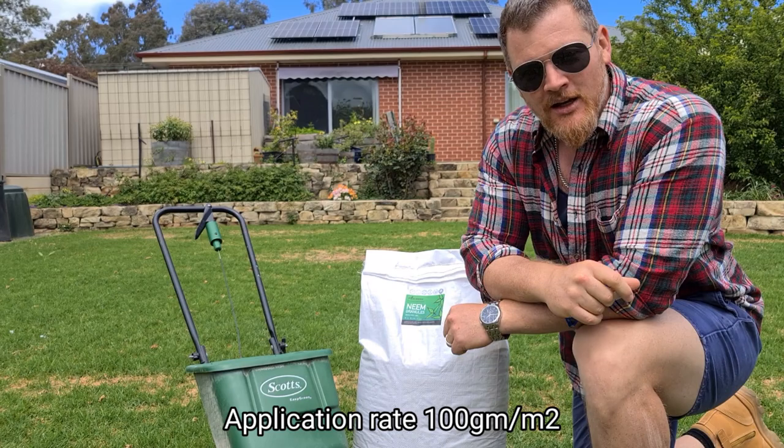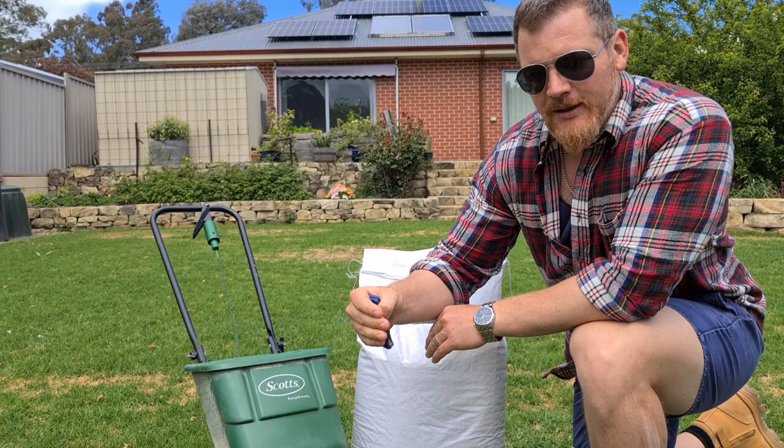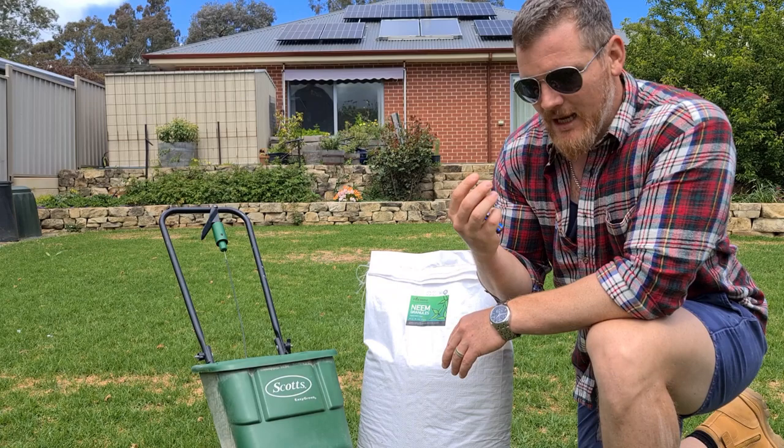I've got these neem granules here from the Plant Doctor. This is a slow-release neem — they're telling me it lasts up to three months in the soil profile. If that is the case, this is going to take me through to about the end of January and I might not need to reapply. That three-month window is mostly where our lawn grubs are juvenile and cause damage to our turf.